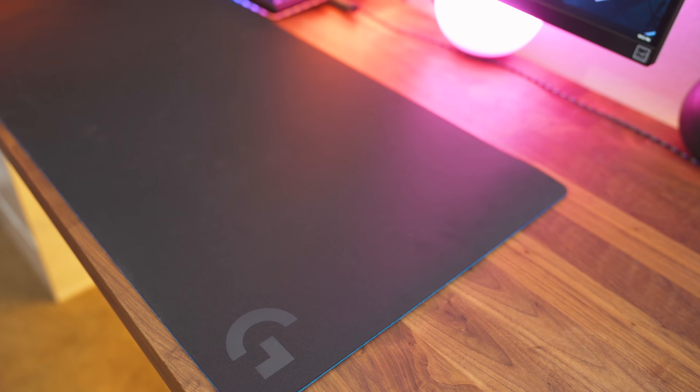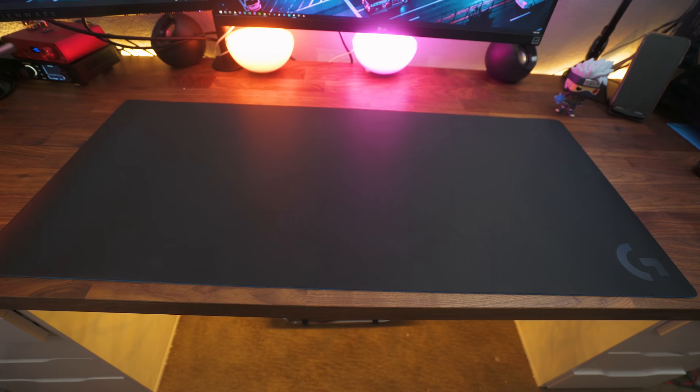Let's start off with the mouse mat I've gotten the most questions about when people see it in my videos, and that is the Logitech G840 coming in at $50. Now it's a little on the expensive side. It's the second fastest on the list and I personally moved to this mouse mat after having the G640 and I never looked back. The dimensions are 15.75 inches by 35.43 inches by three millimeters thick.